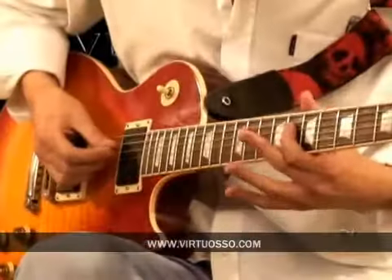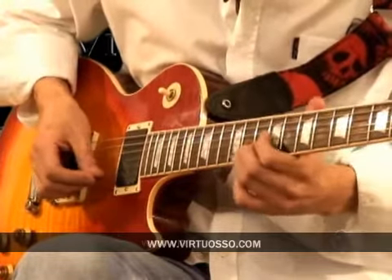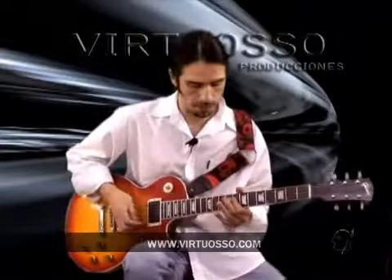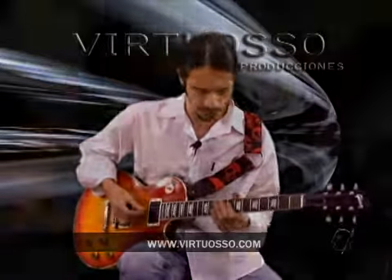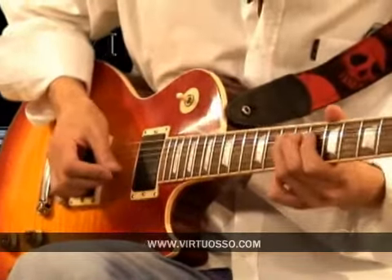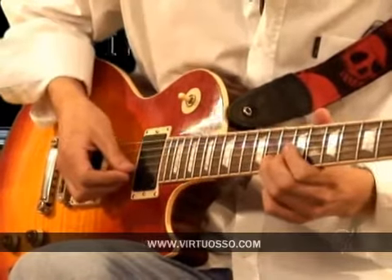Comenzamos con esta parte. Va de nuevo. Es muy importante que mantengan un vibrato muy consistente y muy potente para que le den el carácter adecuado a la canción. Bending, y otro bending con vibrato.